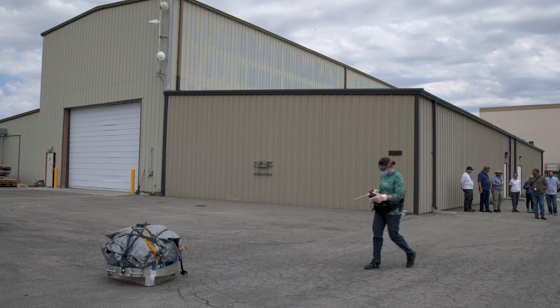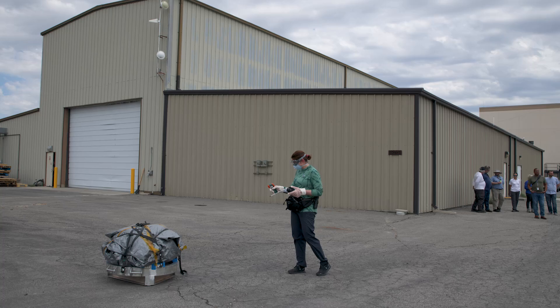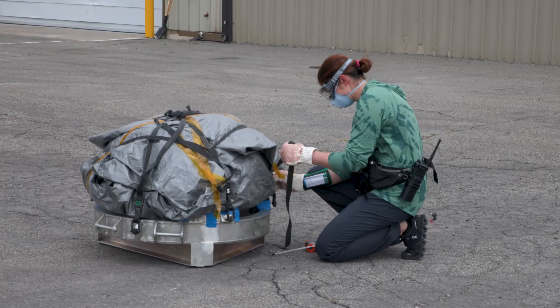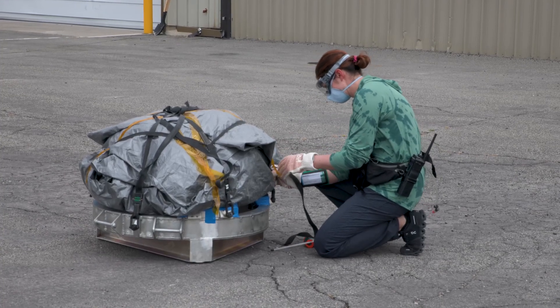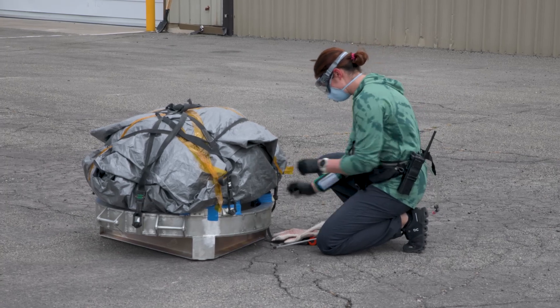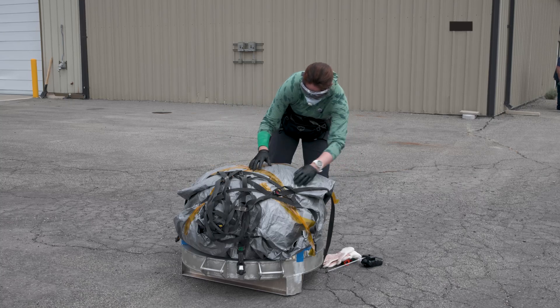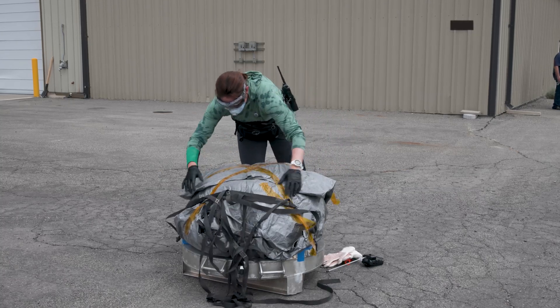So everybody just holds here, and then we'll have Caitlin — maybe Caitlin — and we'll see if she can. Thank you for her. Once she gets a gas reading on there, there's a piece of that approach.